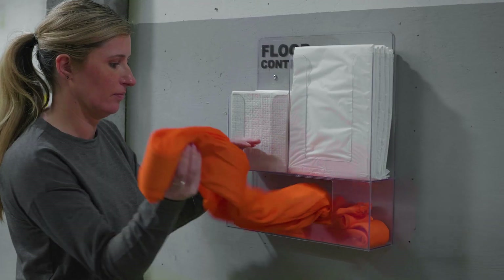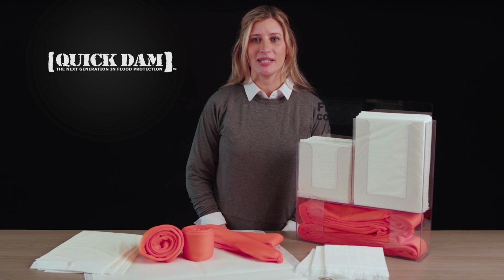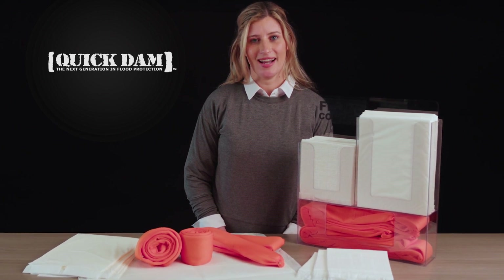When water damage is happening, grab and deploy Quick Dams and help prevent costly flood damage and slip and fall accidents. Be prepared, be protected, and keep Quick Dam wall racks fully stocked.